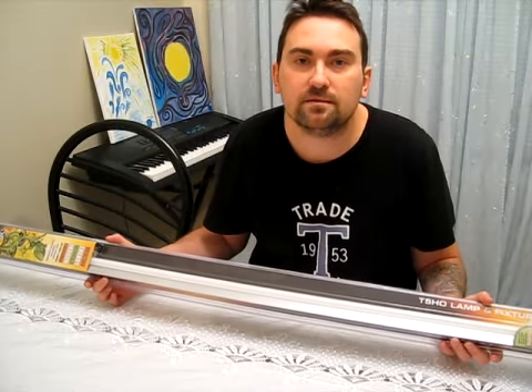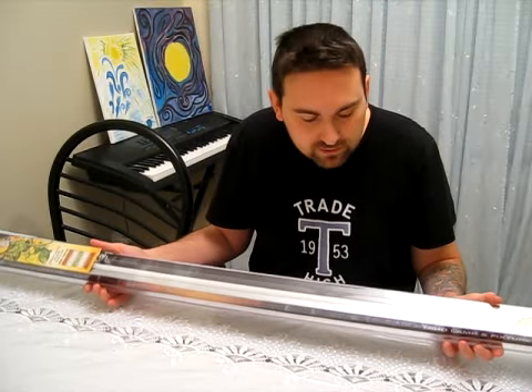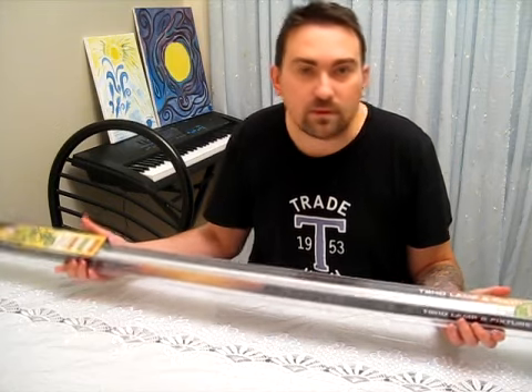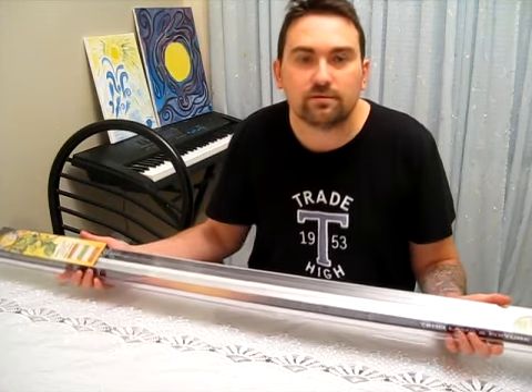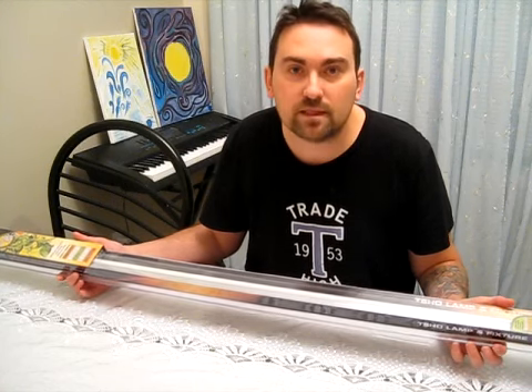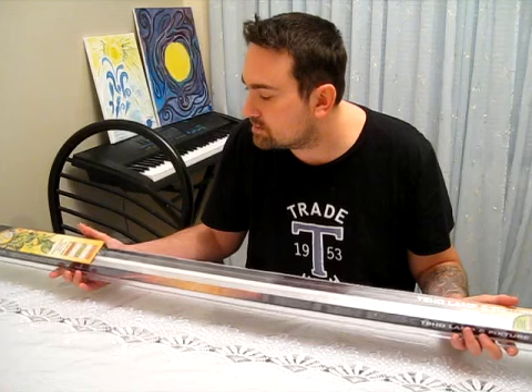Hi everyone, welcome to my channel White as Panther. I just wanted to make a video for you today about one of the tools you can use to grow your own food. Last time I talked to you about growing cauliflower and other produce for yourself, since it's getting more expensive nowadays.